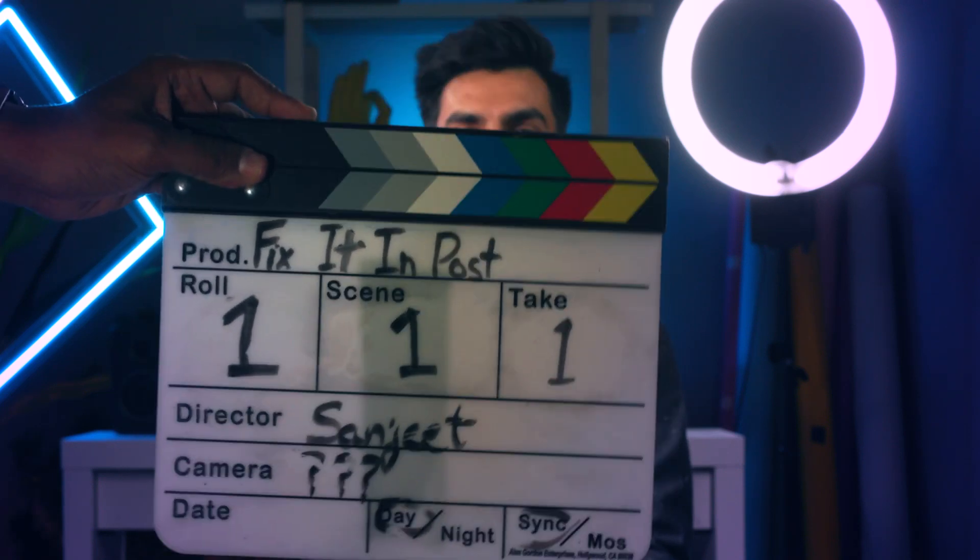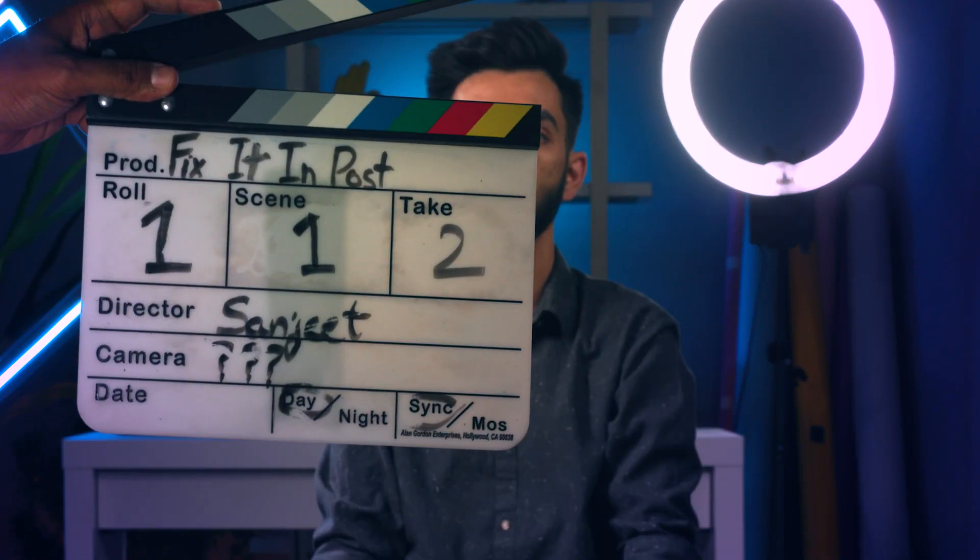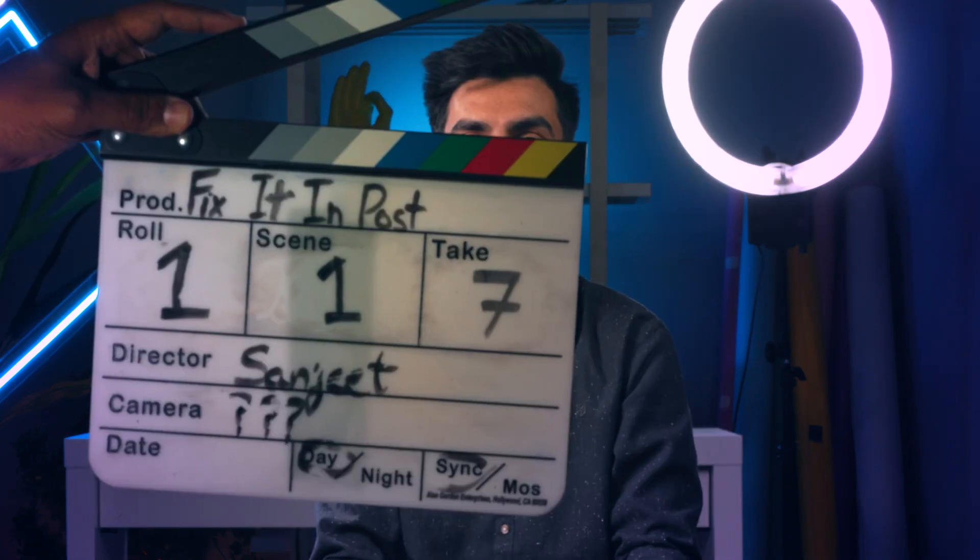Scene 1 take 1 mark. Hey creators, welcome to the first episode of the series... Hope for Sound! Let's do this again. Scene 1 take 2 mark. Hey creators, welcome to the first episode... Scene 1 take 7 mark. Hey creators, welcome to the first... Hope for Sound!